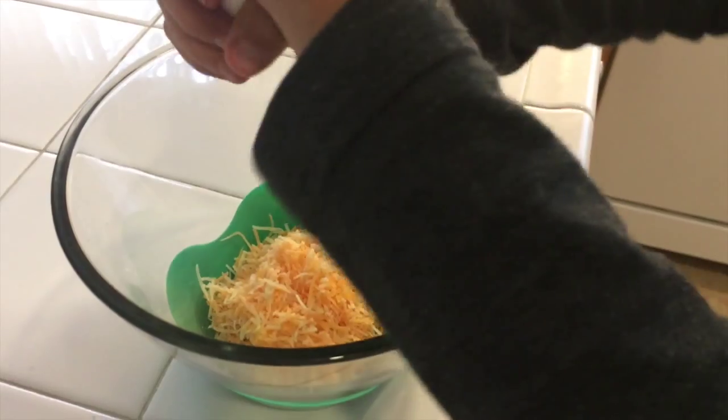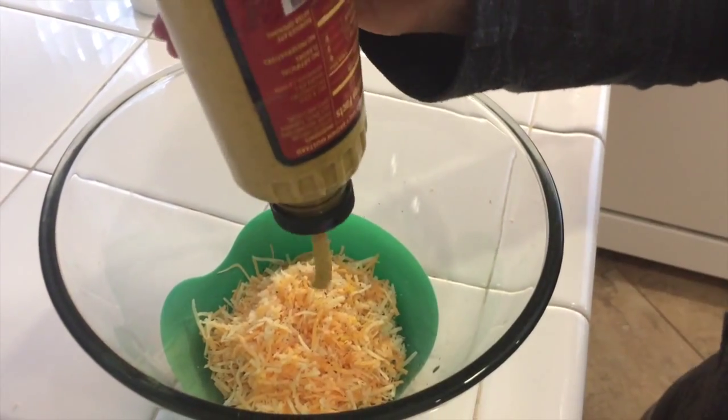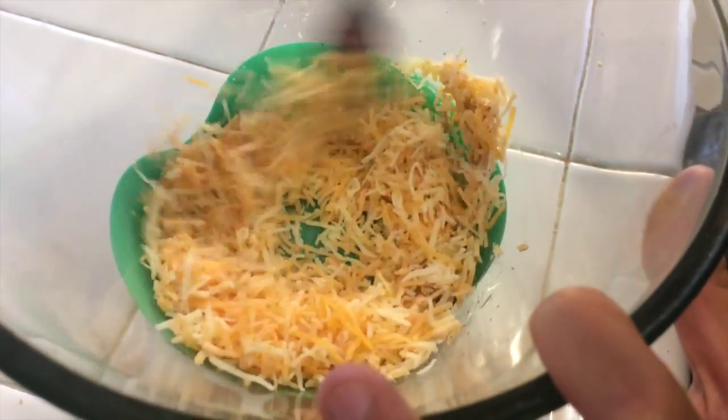Now that you've got the first part covered — the bread — and we've got all of our shredded cheese in a bowl, here's a little tip to elevate that. You want to season it with some salt and pepper, and even some Dijon mustard or mustard powder. I know this sounds really weird, but it actually works and takes it to a whole other level. Now that you've got the key components of your grilled cheese sandwich done, it's time to layer and make it.